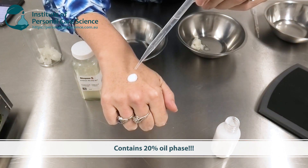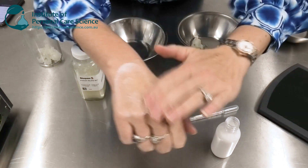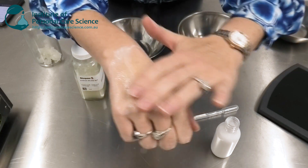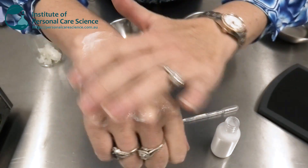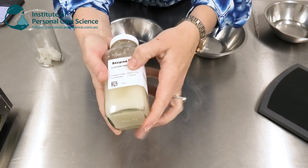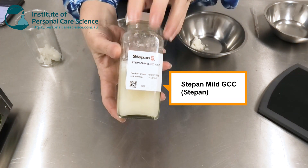When water is mixed with the product and it's massaged onto the skin, this is a really mild cleansing product you can use in the shower or the bath. And of course with 20% oil, we still get a beautiful foam.